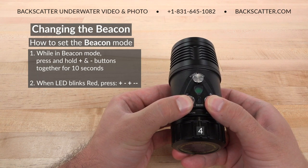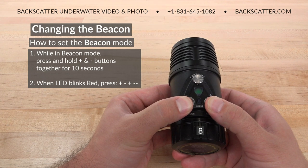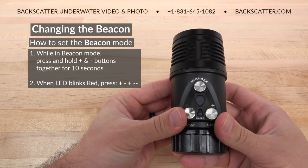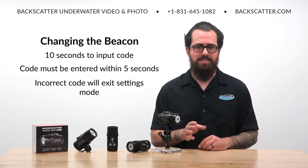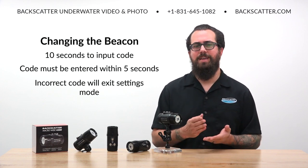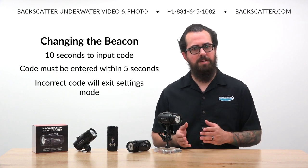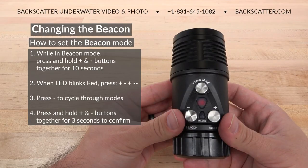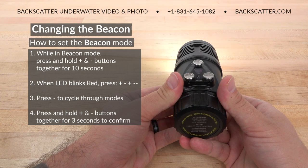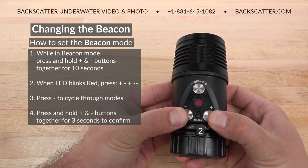In beacon mode, press and hold both the plus and minus buttons at the same time for 10 seconds — the battery indicator light will slowly blink red. Enter a five-digit PIN code by pressing the plus and minus buttons in this order: plus, minus, plus, minus, minus. You have ten seconds to begin entering the PIN, and it must be fully entered within five seconds, otherwise the light exits advanced setting mode. When the PIN is successfully entered, the battery status LED changes to fast blinking red. Press the beacon button to cycle through the three beacon patterns — glow, ping, or SOS — then press and hold the plus and minus buttons for three seconds to confirm your choice and exit to the last used light mode.